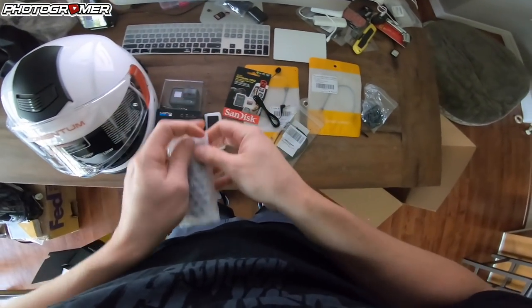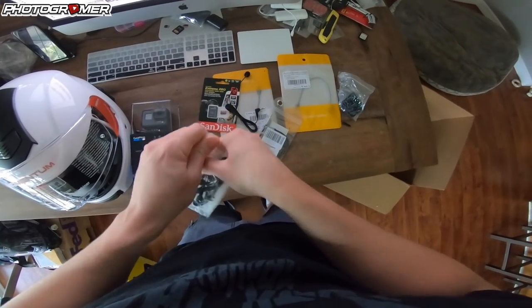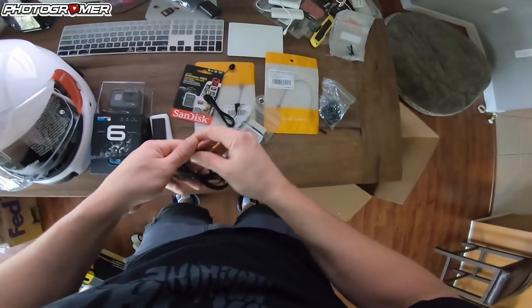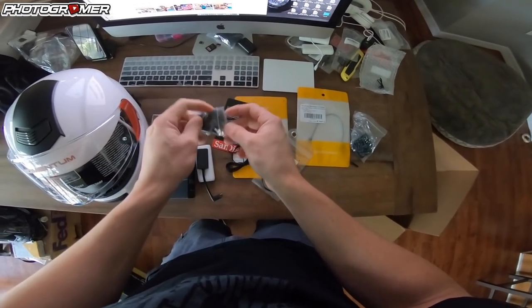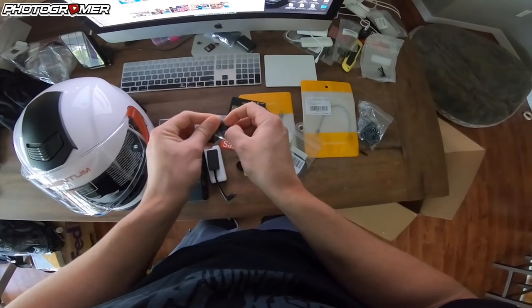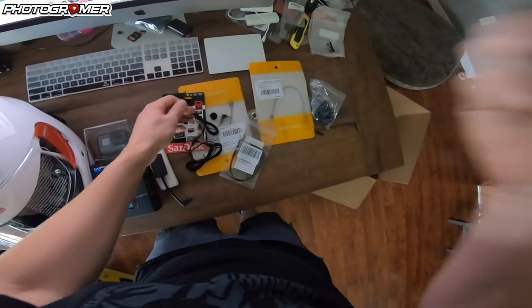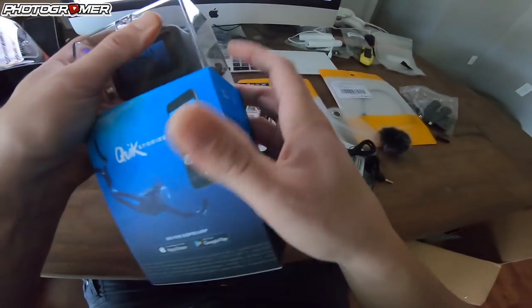Microphones — very important. You've got to spend some money if you want the good stuff, and that's what I did. I bought two of them: you're going to need one for yourself and one for your Senna earpiece. Link down below for these. We're going to use the dead cat windscreen for the motor vlogger mic because it's going to get wind noise, more than the one for the earpiece, which will be tucked away.